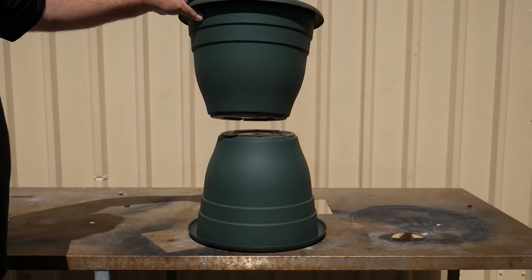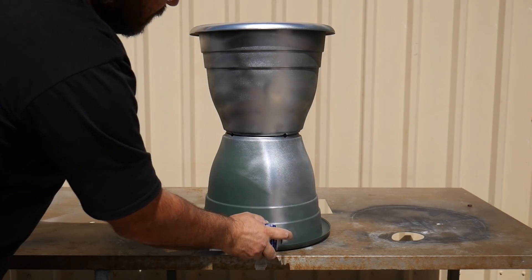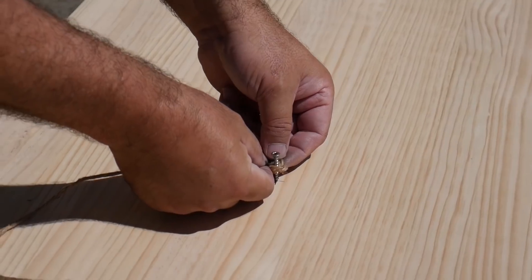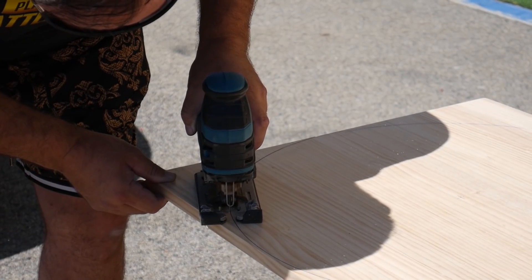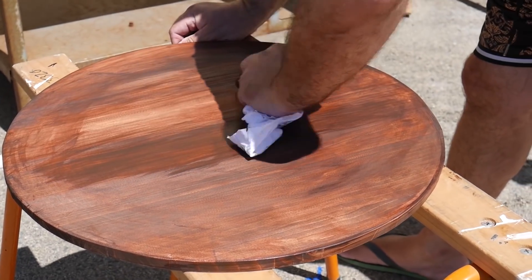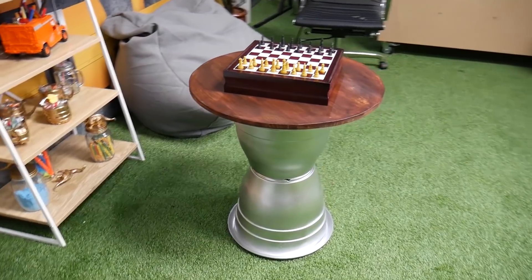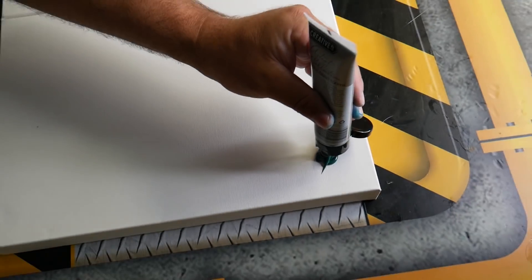We got two plant pots, glued the bases together, screwed them down, and spray painted it silver. Then we got the top of a disc, drilled a screw into it, got a piece of string and tied it up, and used this to make the perfect circle so we could cut it out perfectly. We polished that circle down to look super nice, put it back onto the top of our plant pots, and we just created our own homemade desk — and it actually turned out really cool.